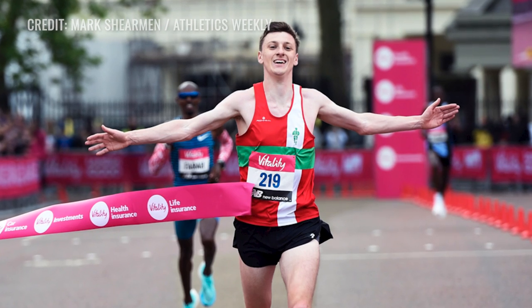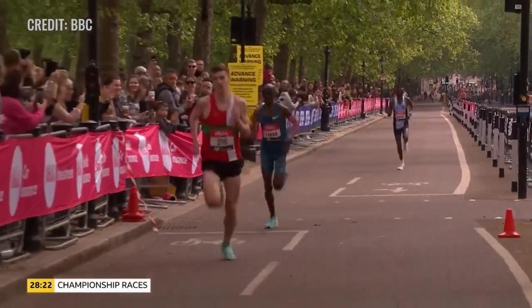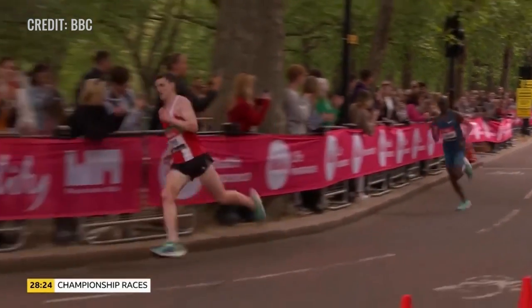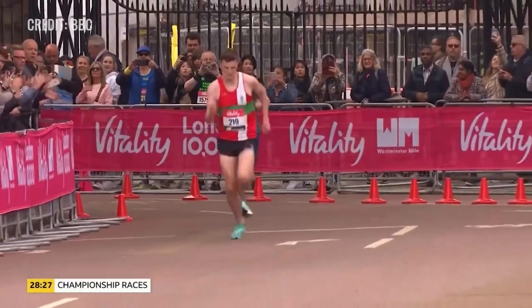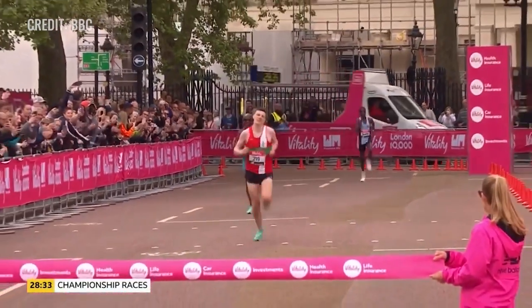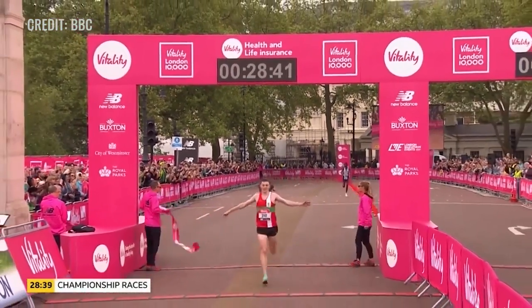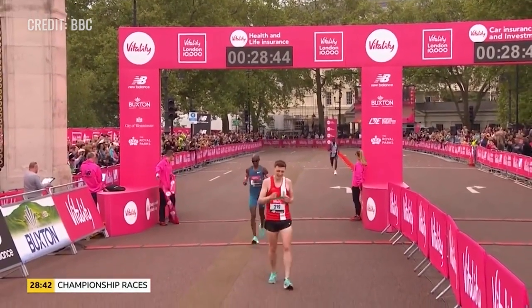Moving on: club runner Ellis Cross beat Mo Farah to win the London Vitality 10,000 meters. The atmosphere was lovely. He couldn't really believe it — he works in a running shop — but the kick he had coming around and overtaking Mo Farah was incredible. He paid £37 to enter, didn't get any of the hotels, had to pay for his own, but from now he's probably getting all of that. Nice guy though.